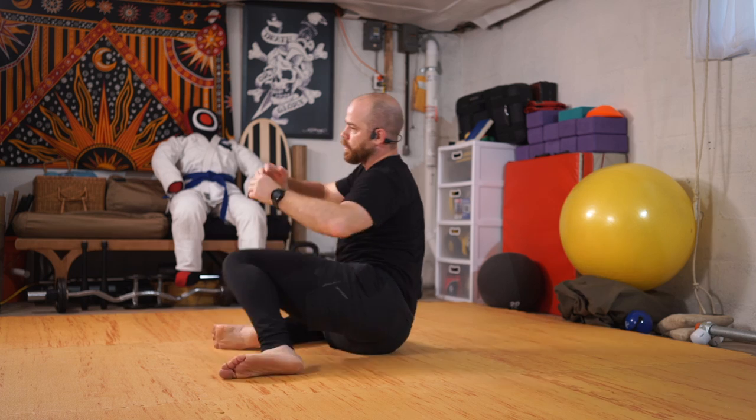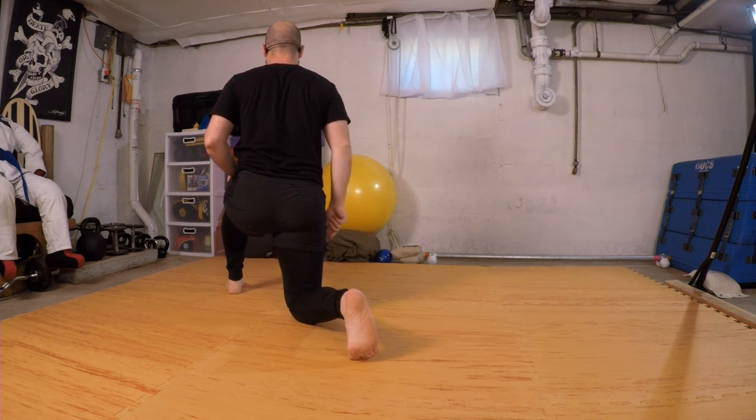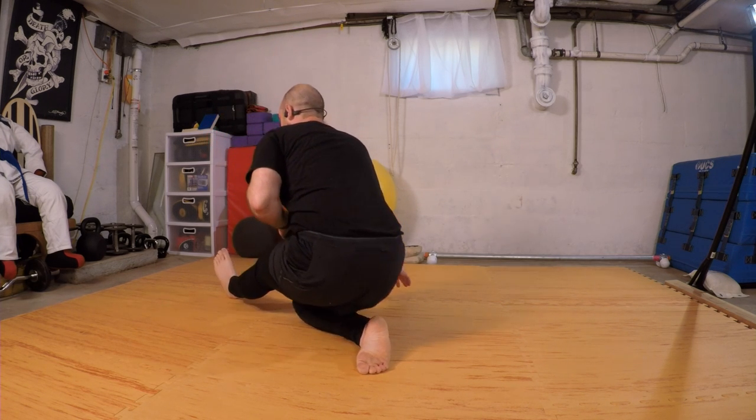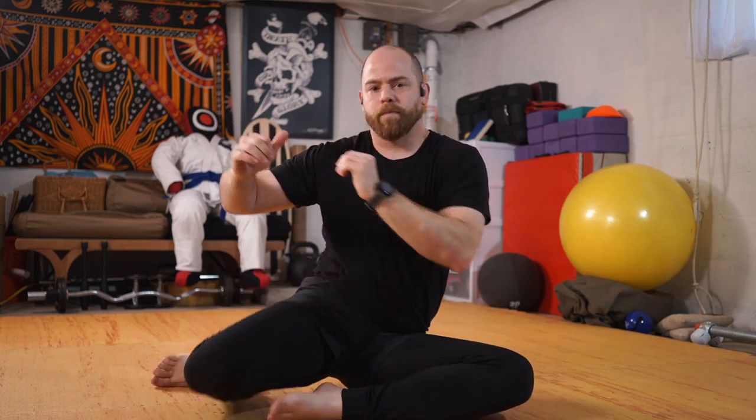We're going to windshield wiper our knees side to side — one, two, three. On the third, sending that weight in the direction of the knees, and I'm going to step up and around with the top leg, engage my back toes, as I melt my hips towards my heel. Cheeks to the mat, swing the leg through. Windshield wiper other side — one, two, three, stepping up.